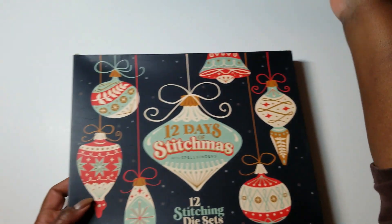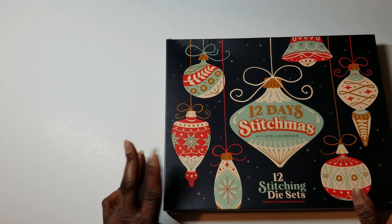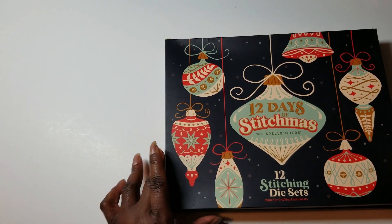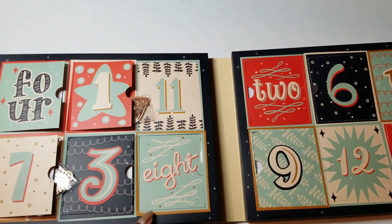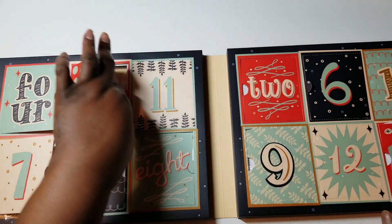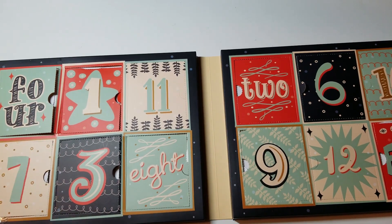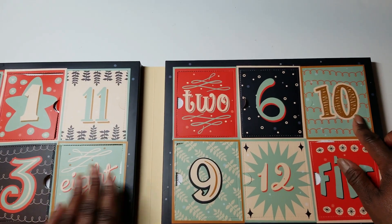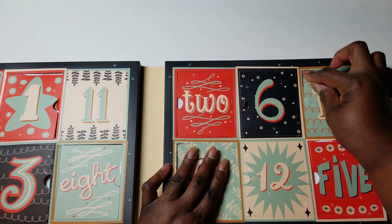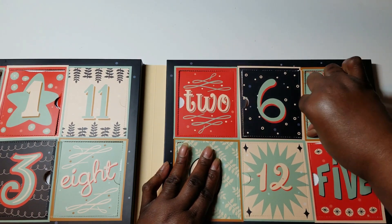As usual, I'll start with the 12 Days of Stitchmas. After this one, for this particular calendar, we only have two days left because it's only 12 days. So let's see what we've got for Day 10 of the Stitchmas calendar.